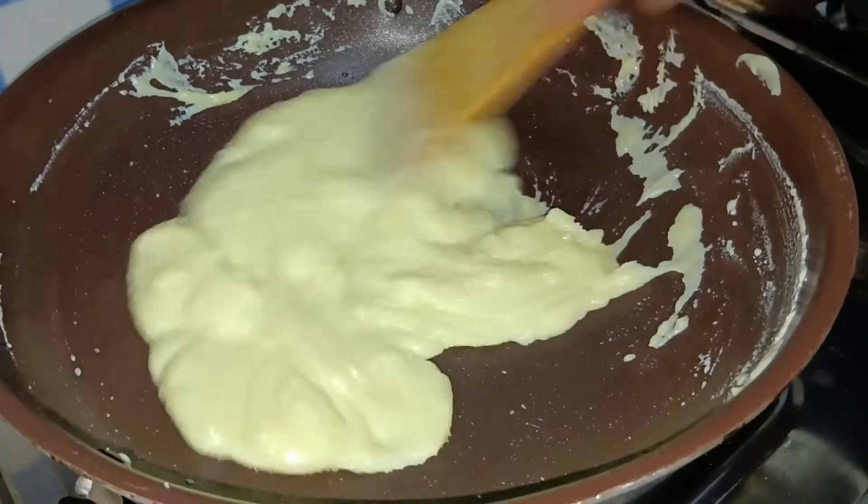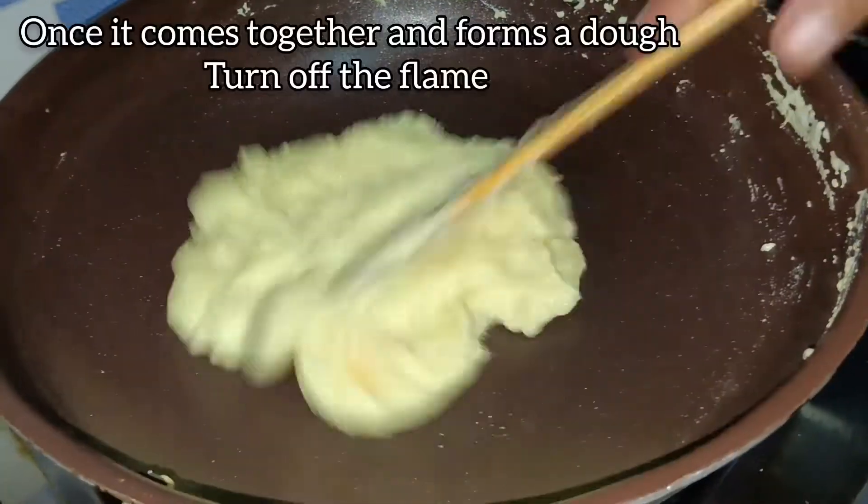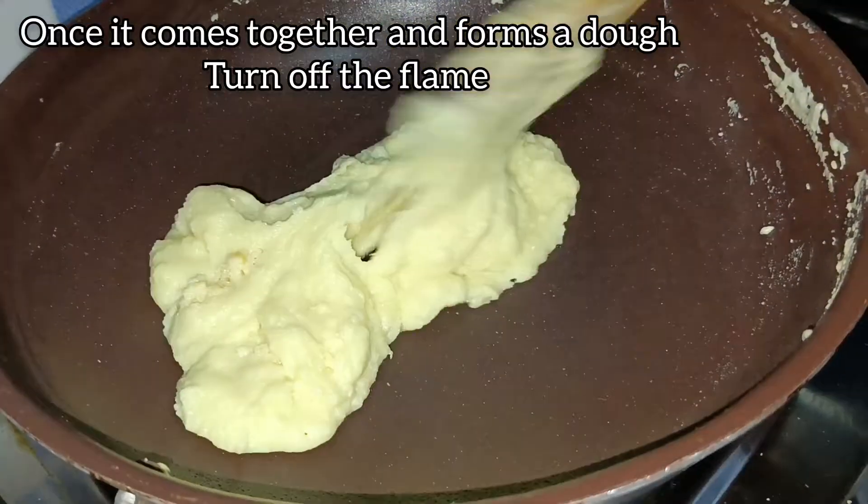As you can see, the khoya is starting to come together. The khoya has formed into a dough, so at this point we will turn off the flame.